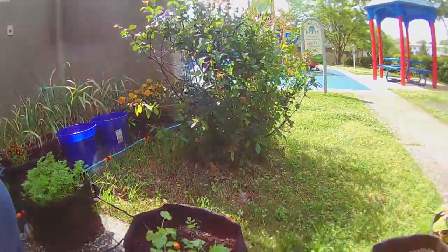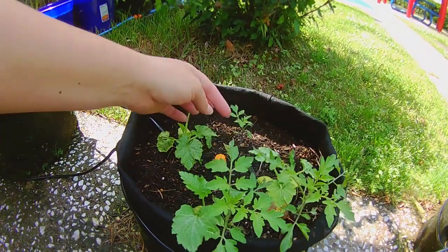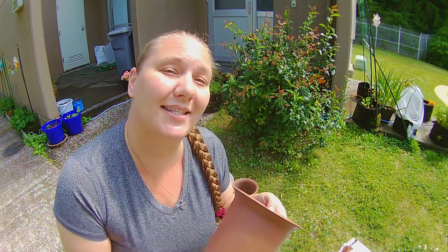I also have a lot of volunteer plants that came up from last year, mostly tomatoes. Now I have way more seedlings than I am going to be able to plant in my garden, so what I plan on doing is putting those in little containers. I have a couple of neighbors that I know would love to have their own food to grow. The first thing I need to do is fill these old containers with a little bit of soil for the seedlings that I separate off and I'm going to give away.